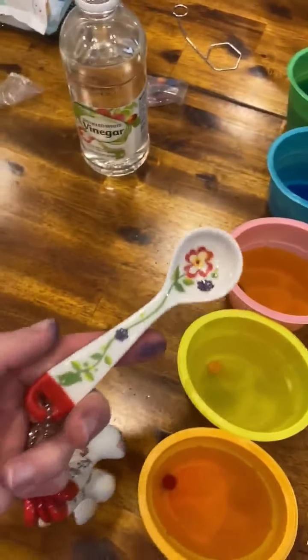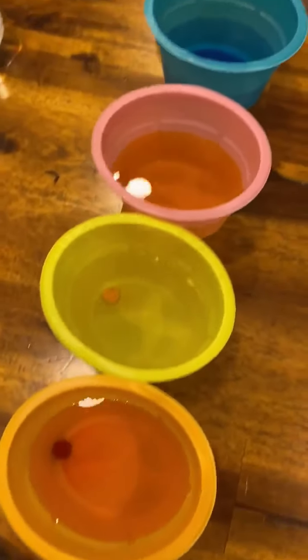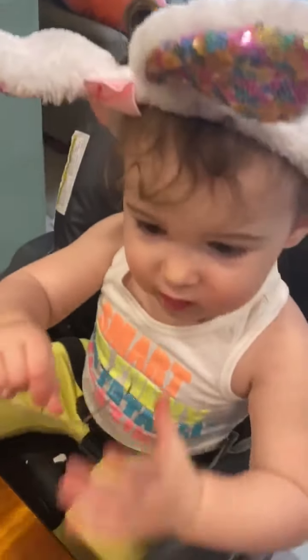So next we're going to use this teaspoon and our vinegar and put three teaspoons in each one of our cups. The vinegar is what helps the color to actually stick and stay on to each of the eggs. So Willow is going to help me with this part and she's going to actually pour some of it in.